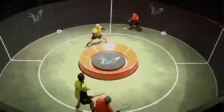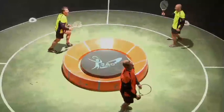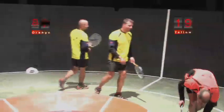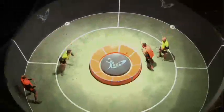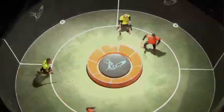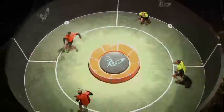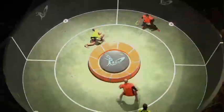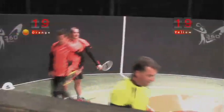Nice play by both teams here, the wall changing the angles. Yellow team take the lead 19 points to 18, yellow to serve. Both teams changing the angles nicely, very very aggressive play, aggressively going around the circle using the 360 degrees of the court. Miss by the yellow team and the orange team draw level, 19 points all — this one's going down to the wire.